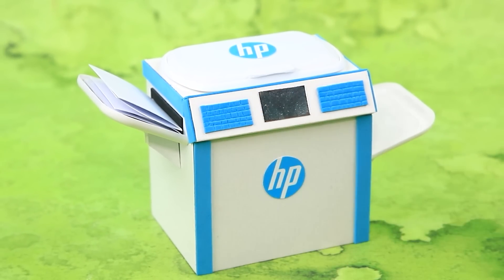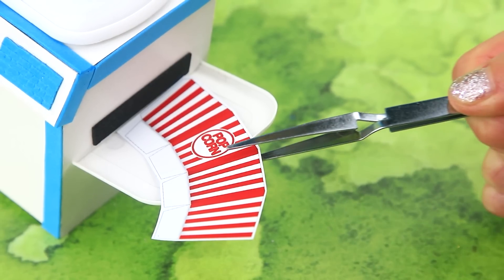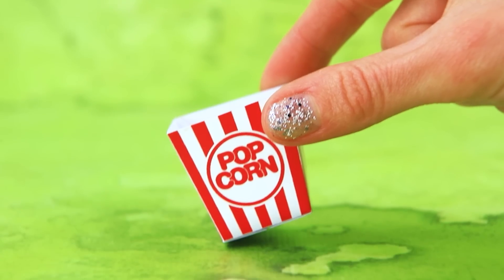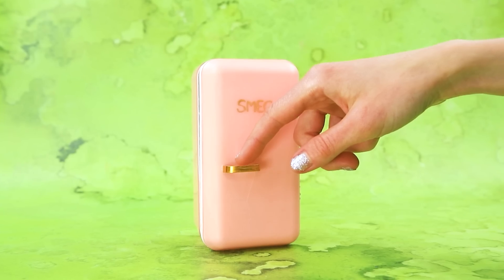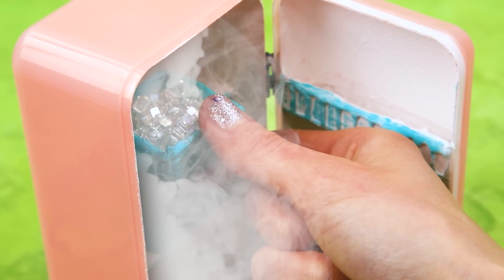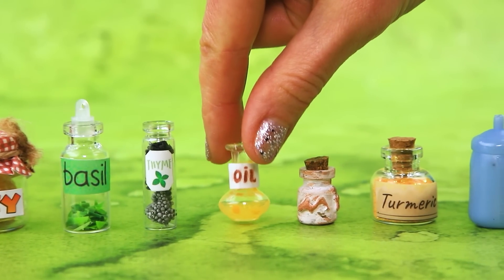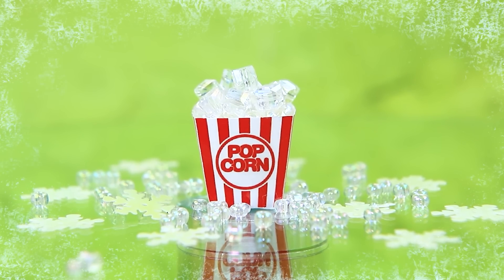Set up the printer, print the template, make cuts, fold the box. The ice is frozen — fill the bucket, add a drop of oil. Ice popcorn — that's new!